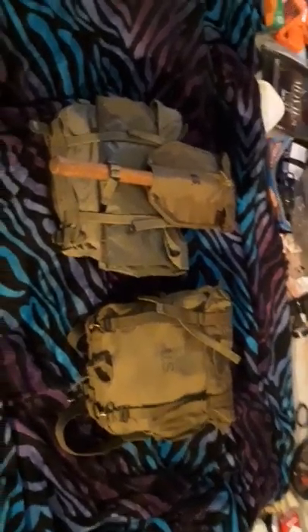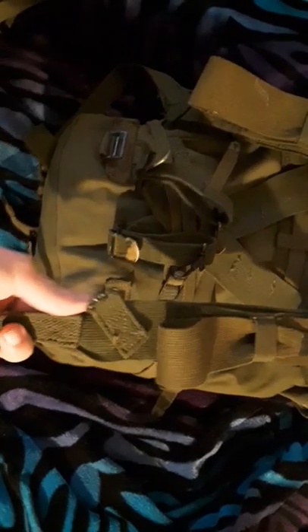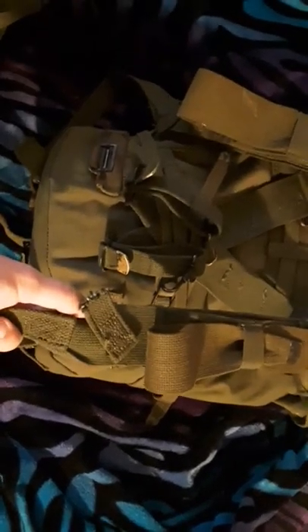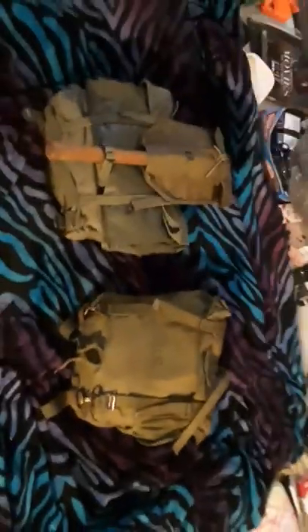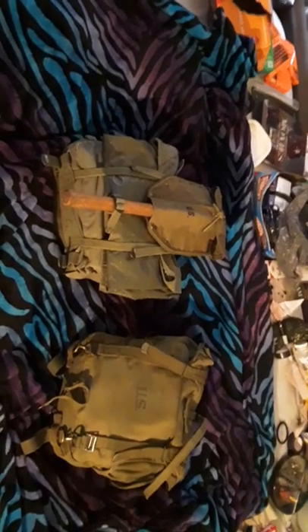Hopefully coming up I will have another pair of M45 suspenders that don't have the support strap cut off — I will get into that when I get the next pair. But that is all for today folks. Remember to like, subscribe, comment if you like. And as always, have a nice day YouTube.